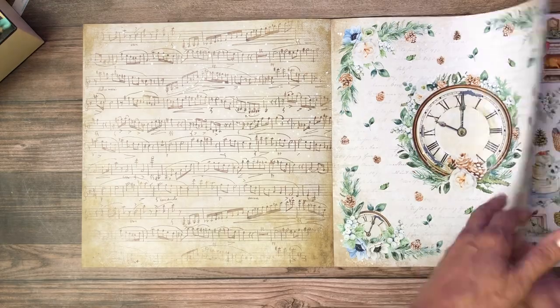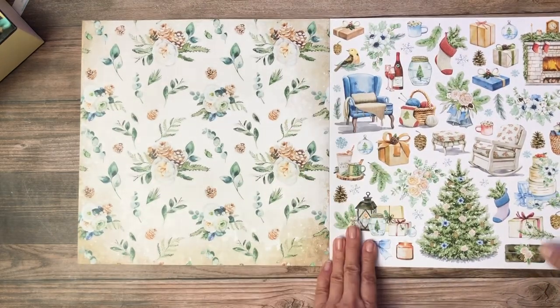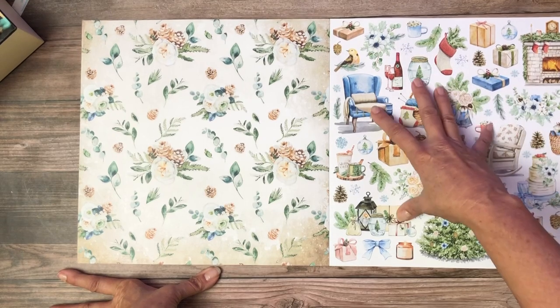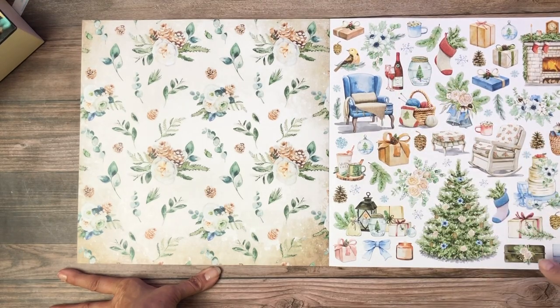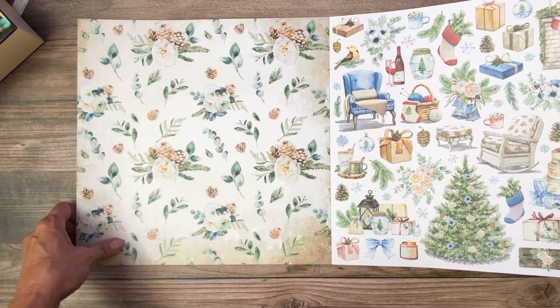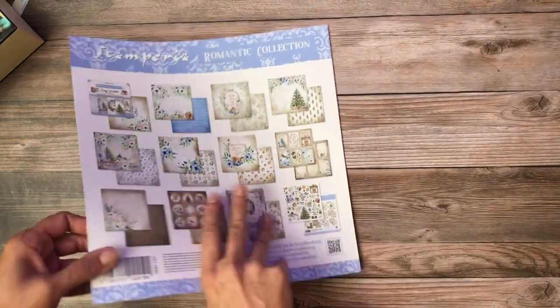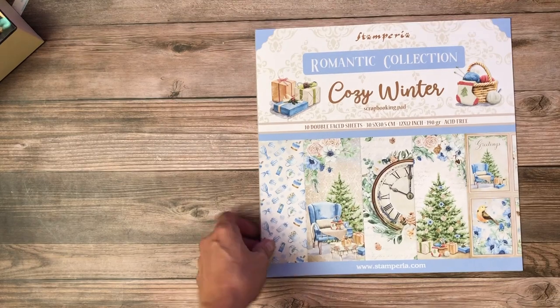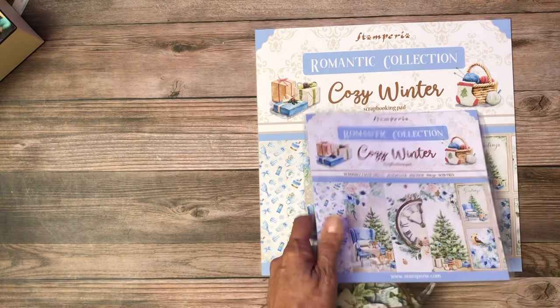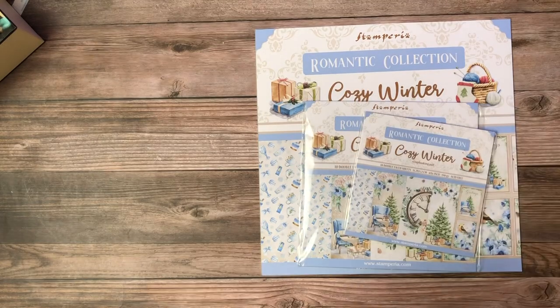That's lovely. They almost always feature a clock. All these little teeny elements would be easy to fussy cut and lay on top of a card to get some dimension. So that is the Romantic Collection, Cozy Winter. That comes in 12 by 12, 8 by 8, and 6 by 6.